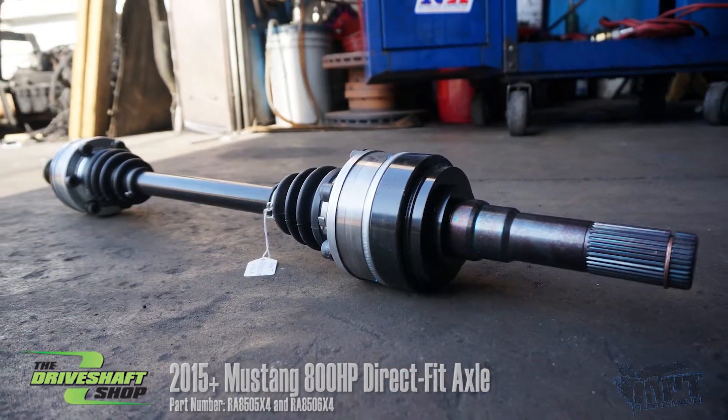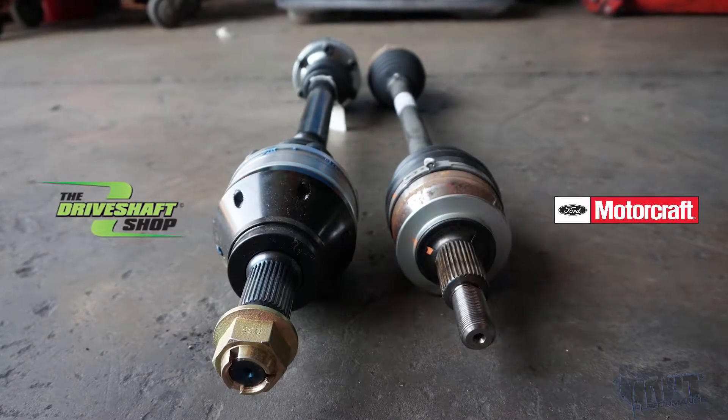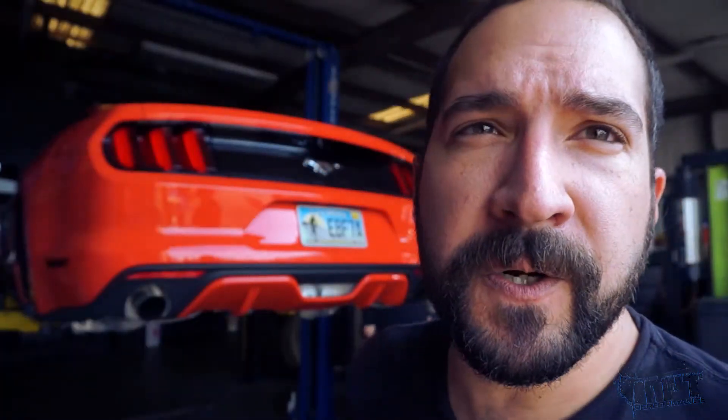We're already hearing that some folks at the track are having issues with the stock half shafts. They're putting down more torque or running drag radials where the stock units are starting to snap.